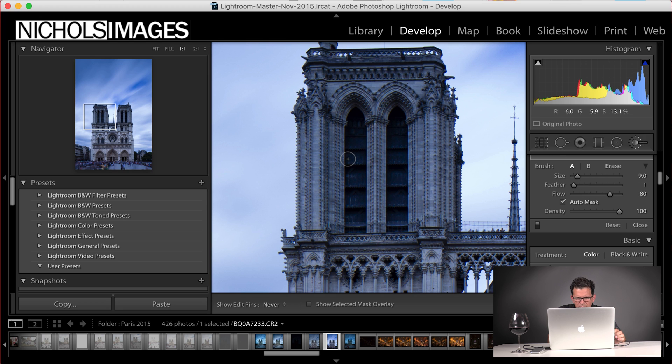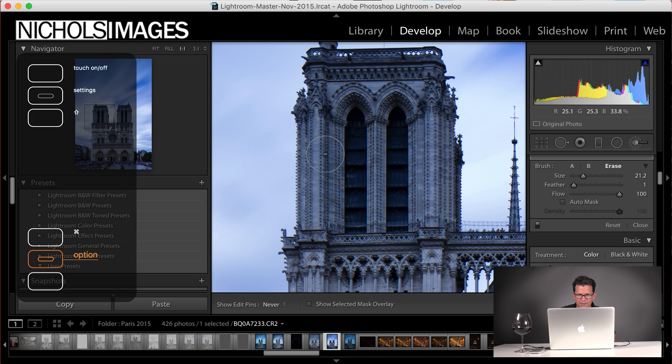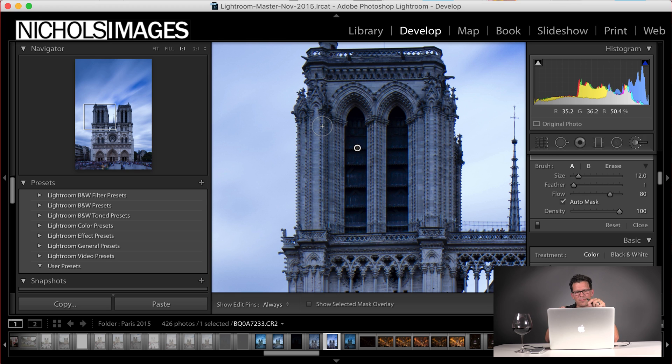On auto mask, what you want to keep in mind is that wherever that plus sign is, that is the color and tonal area it's selecting to determine the rest of the selection. So if I'm using auto mask and I go outside of there and come over here, you can see it's getting lighter — now if I look at my mask, not so good. I can hit the second from the bottom button on my Wacom tablet to get the subtract tool, come over here, remove that part of the mask, and that's it. Way quicker than grabbing with my mouse, holding down option, and trying to get it right.